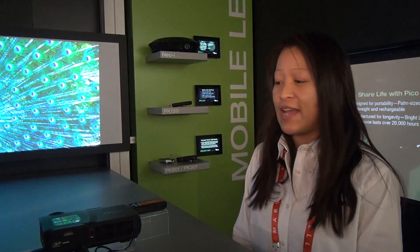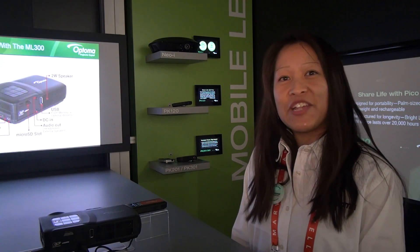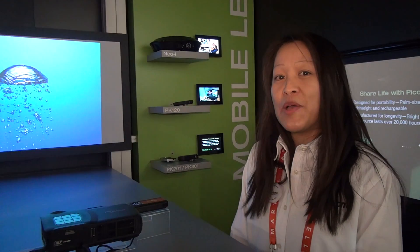The ML300 is 300 lumen and it is WXGA, so we have widescreen. It's got HDMI and VGA input. And user price is $499.